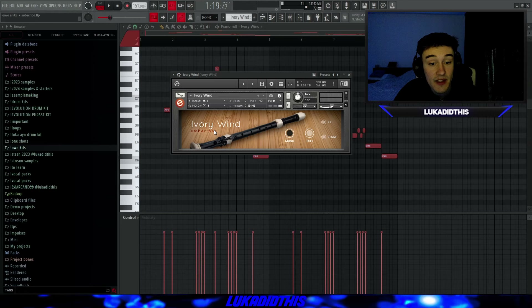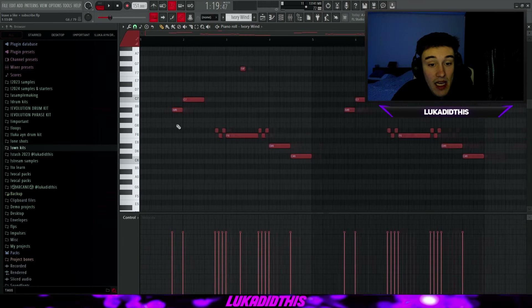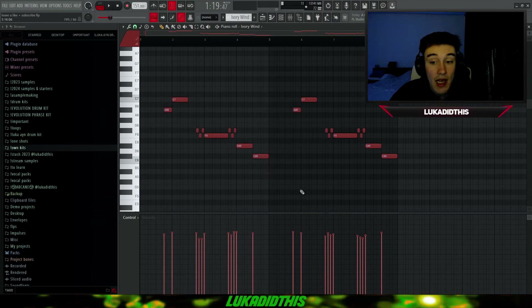For the next bank, we have the Ivory Wind from Embertone, left on its default settings — I turned the stage option off. I laid down a simple pattern that fits the ukulele, which I'll play in the background so you can hear what it sounds like with a main melody. I randomized the velocities with Alt+R. The flute pattern with the ukulele sounds like this.